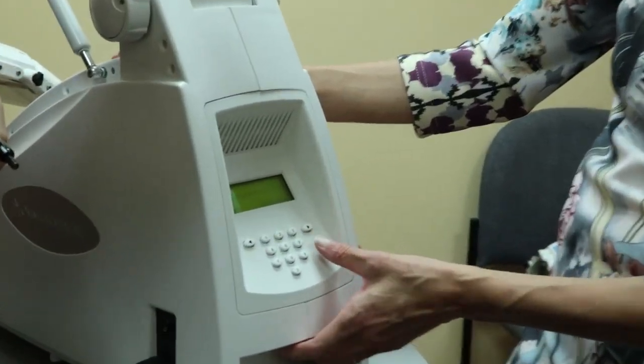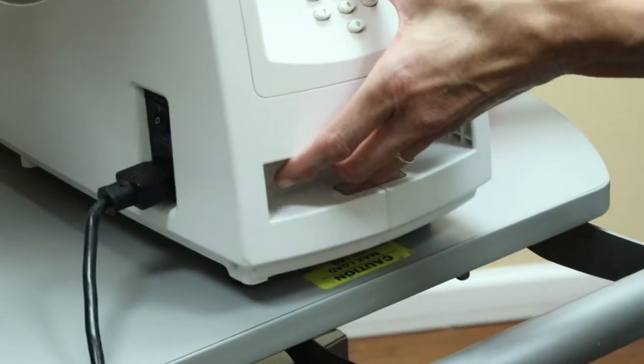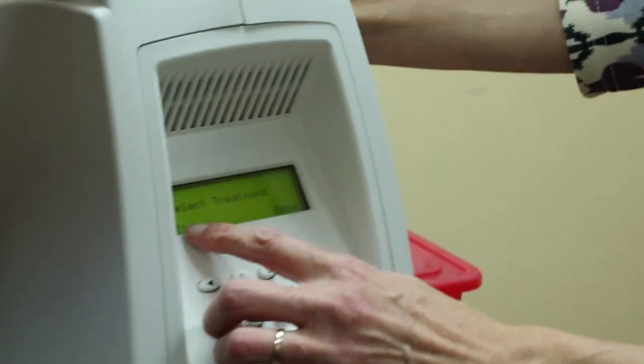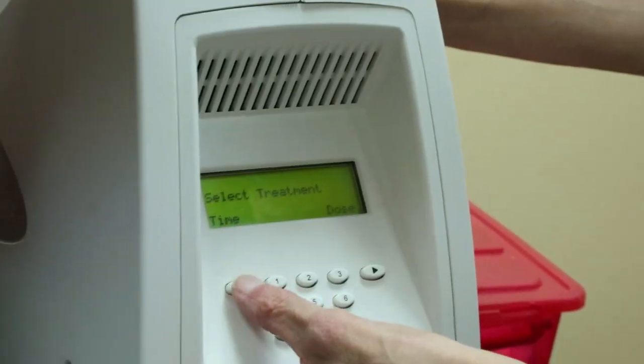So now you can go to menu. There are a number of different ways of programming the treatment. You can do it by minutes or you can do it by energy. Most of the time we do it by minutes. We're going to select, enter the pin — it's now asking us. 1-2-3-4 is the pin. You can select by time or select by dose.